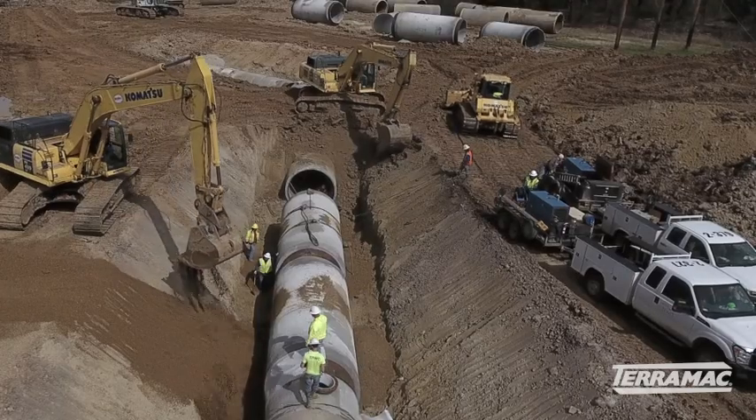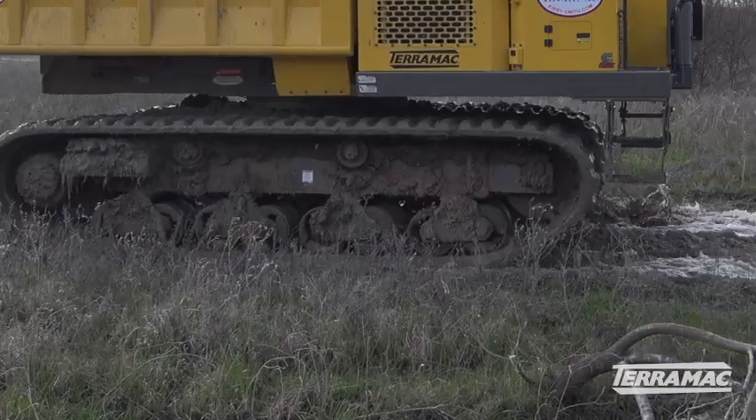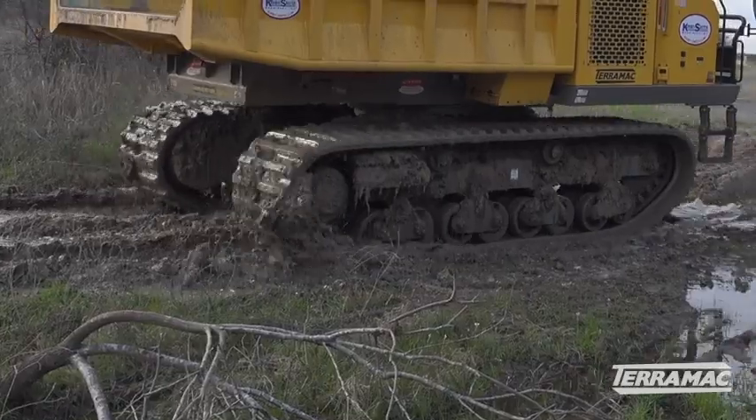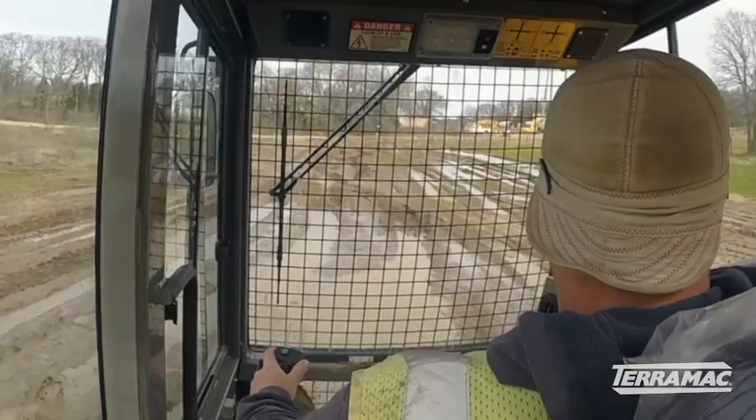The Terramac truck — we're using it to haul rock and pea gravel back and forth. They found some bad spots in the pipe so we're going in there and replacing some of the pipe. We don't have dump trucks that can get through the mud and stuff, so it's coming in real handy with the rubber tracks because we can go across the roads without tearing up everything.